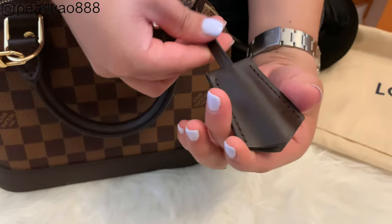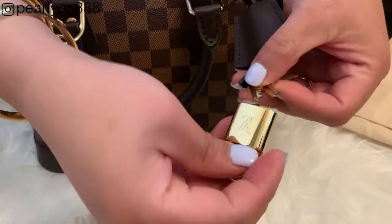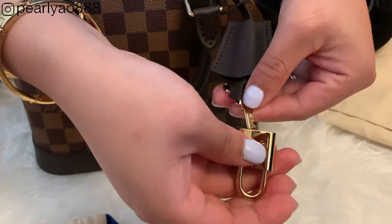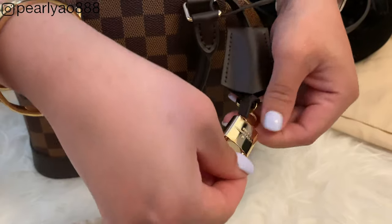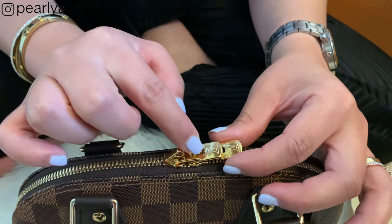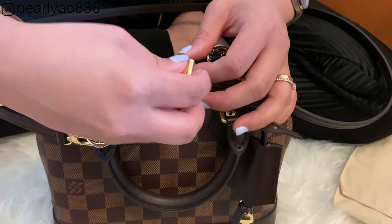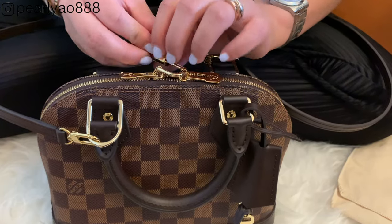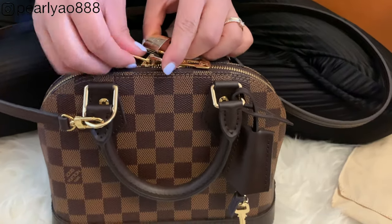We will now try the padlock for you guys and see how we can lock the bag in two ways — one is like this, and the other one is like this.